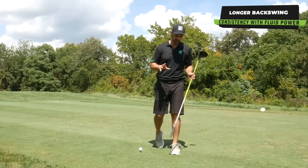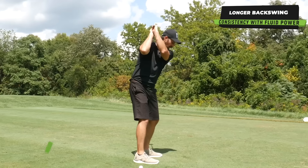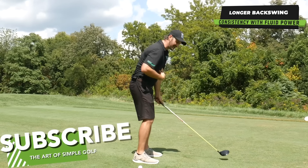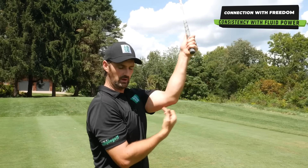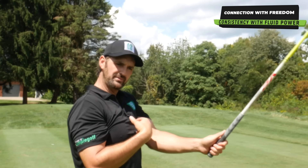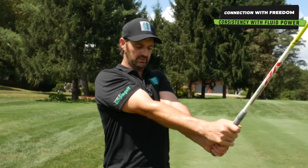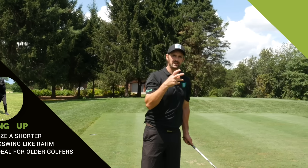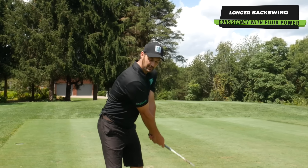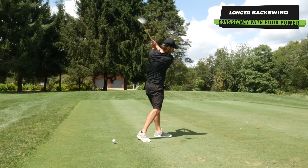We can't just swing longer for the sake of it by putting the arms up, over-hinging the elbows or whatever it might be — it has to still be in connection. When you hold the club and set up, feel like the back of your arms are resting on top of your chest, kind of pinned down. Not tight with the elbows — it's just the top of the chest, the triceps resting on top. That gives you a modicum of connection, keeping your torso connected but allowing the freedom of movement of your arms and wrists so you can swing longer.